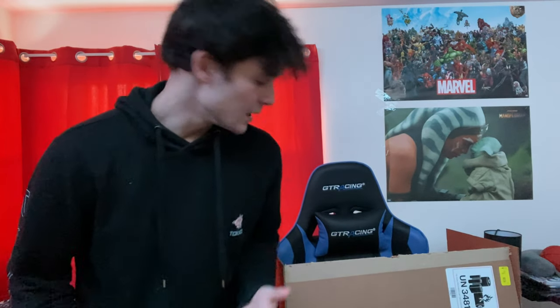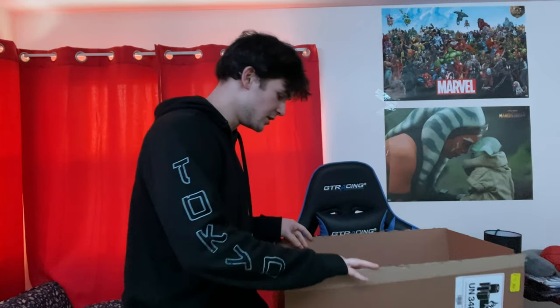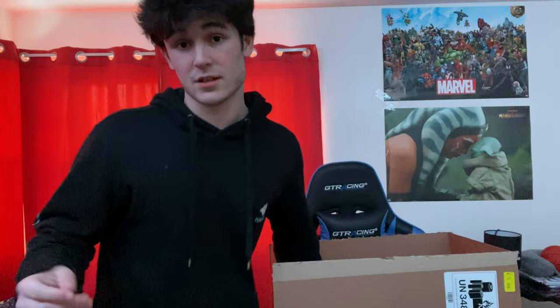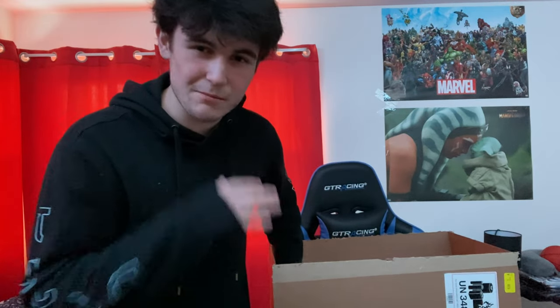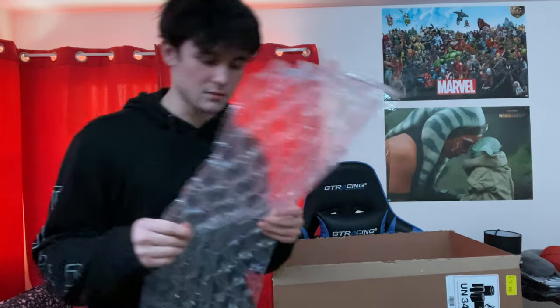I'm not gonna specify what we have here. I'll show you obviously, but I won't specify like, come up here and say 'this is a blah blah blah.' You already know what this is. I'm gonna show you once my setup is already built, once everything is already in place. But yeah, this is what I got.